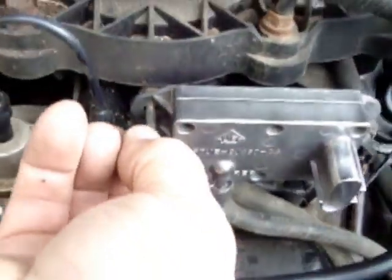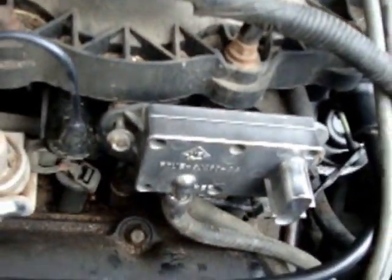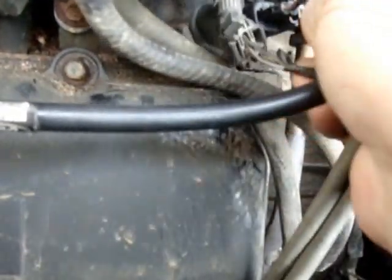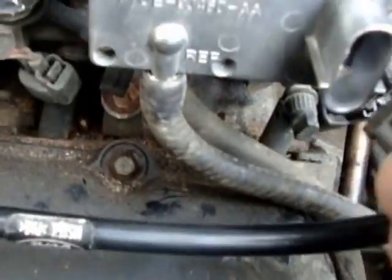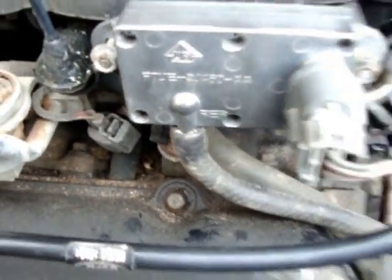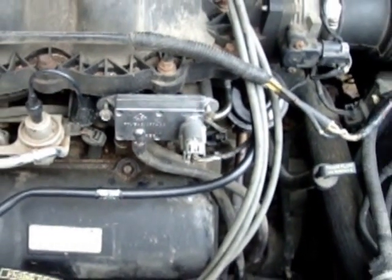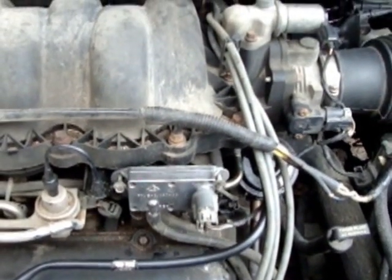The plug goes back into place right here — plug back in just like that. Tighten everything up, take the check light off, and run it for a while. Then I'll let you know how well it turned out. That's it for now — that's all there was to cleaning it.